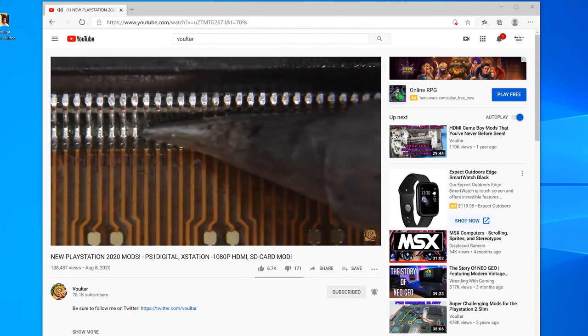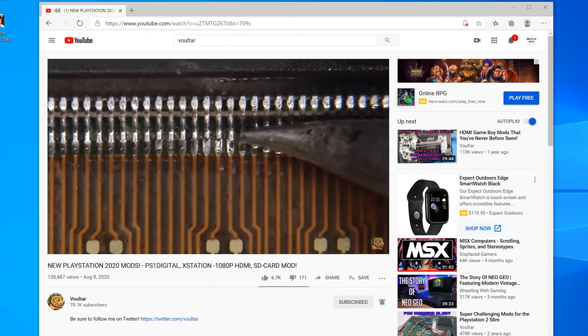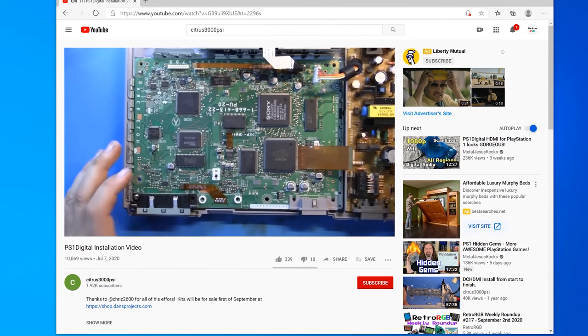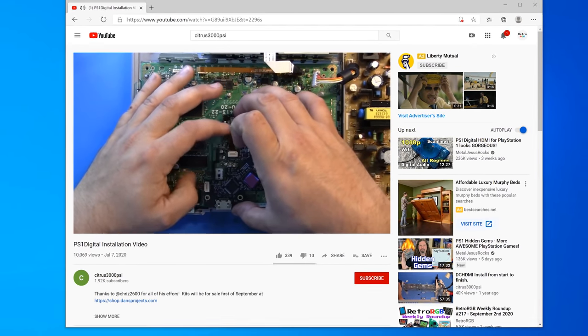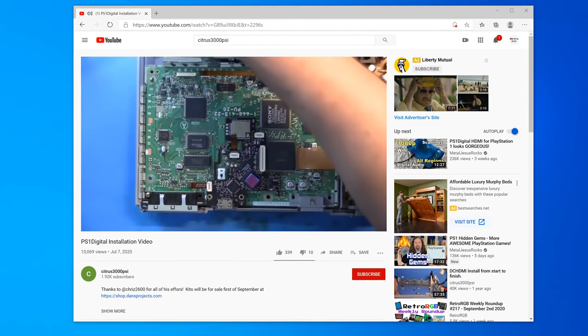One of the creators, Dan, has a video showing how to install it, and Voltar recently posted a video on it as well. The consensus is that it's a bit harder than the DC Digital HDMI mod, and not something a casual modder would probably be comfortable with. I highly recommend watching those videos before purchasing, and if you're uncomfortable doing the mod yourself, try to find professional modders to do the job for you.